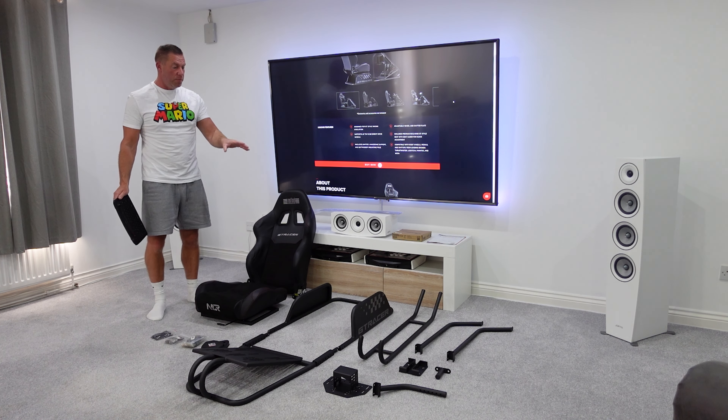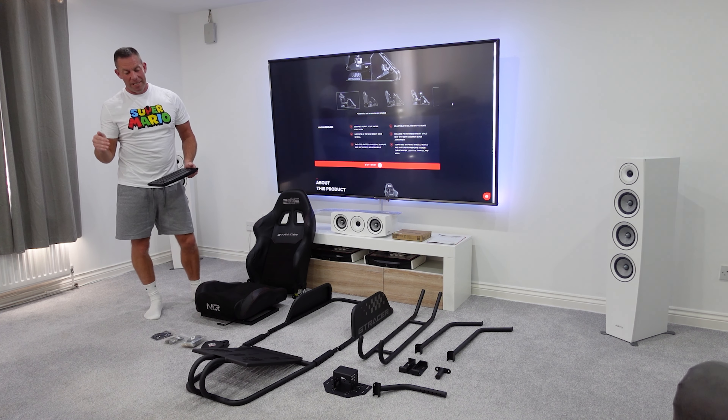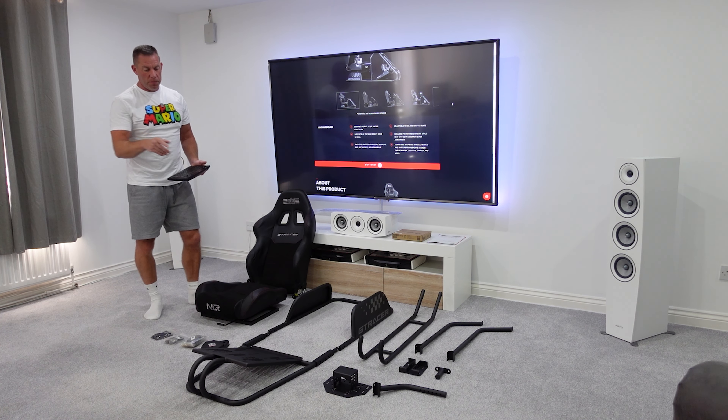Some basic features: it comes with an adjustable, reclinable chair — we'll do a close-up later when it's on the rig. I really like this seat. I like the fabric; it's soft but feels quite hard-wearing, and the faux leather feels less plasticky than a lot of other fake leathers I find on these cockpits. The cockpit itself is a tubular construction rather than the box-section type we see from GT Omega.